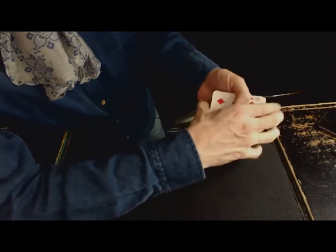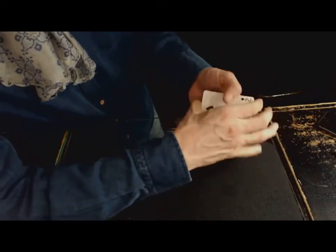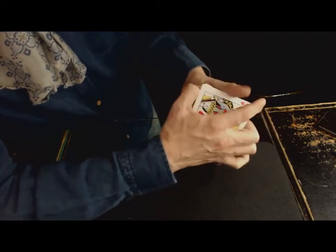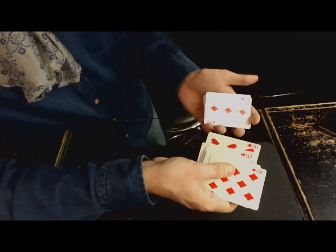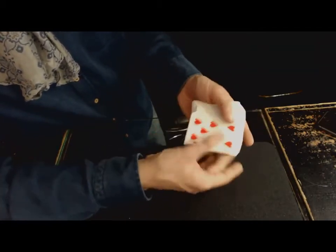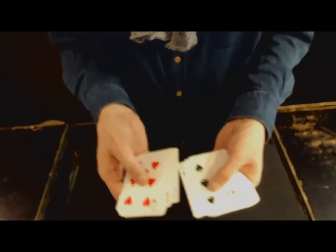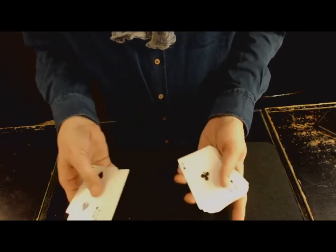C'est un mouvement que j'aime bien faire, j'aime bien travailler. Ça me plaît, et je trouve ça très beau comme mouvement, même si c'est invisible. Donc entraînez-vous, entraînez-vous, entraînez-vous. Lâchez pas, parce que c'est dur au début. Mais après, on peut faire des petits miracles avec. Je pense que dans quelques temps ça passera beaucoup mieux. J'espère que ça vous a plu. Je vous dis à bientôt pour un nouveau tutoriel, et merci à vous de regarder mes vidéos.